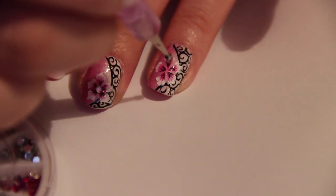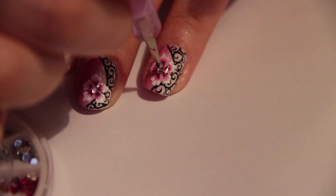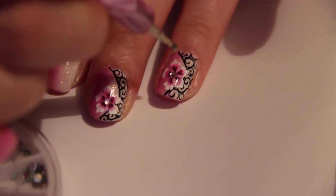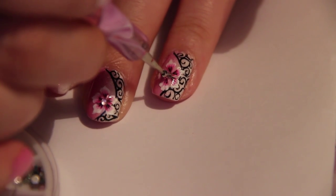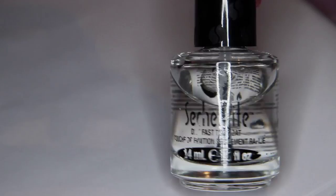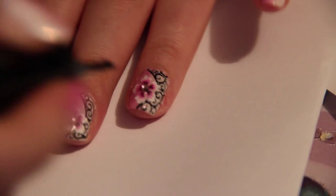You can place a pink rhinestone in the middle and add a bit of glamour. Then seal in your design with your favourite top coat.